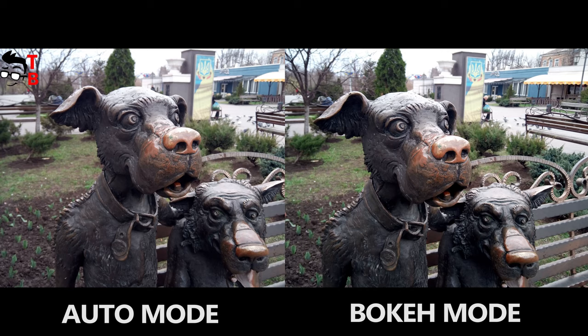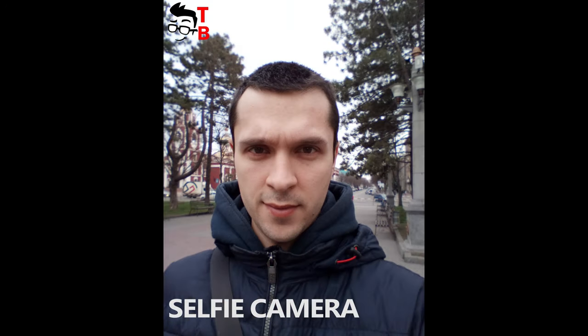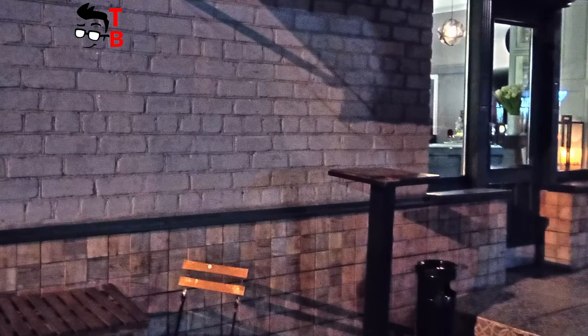As I already said, the second and third sensors are fake. The portrait images are very low quality. The images at night are good for a budget smartphone.